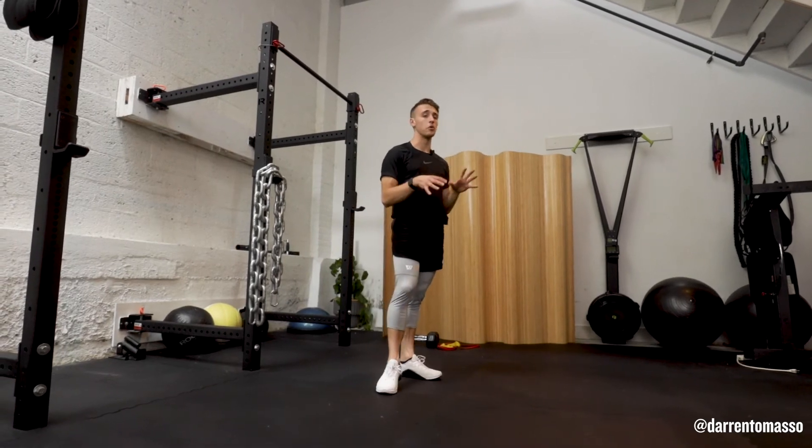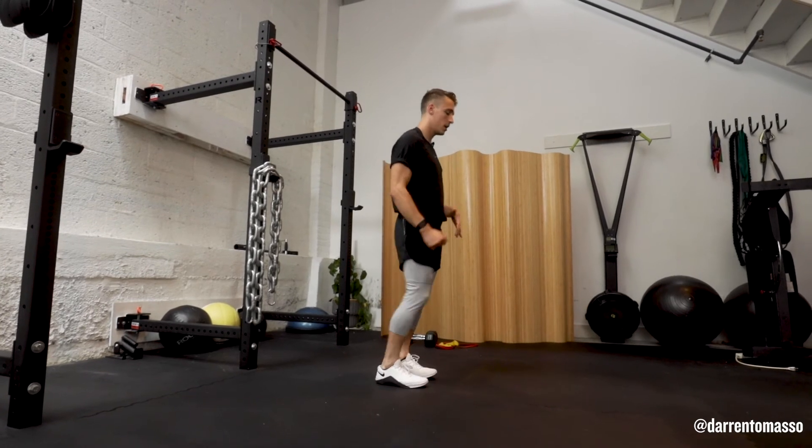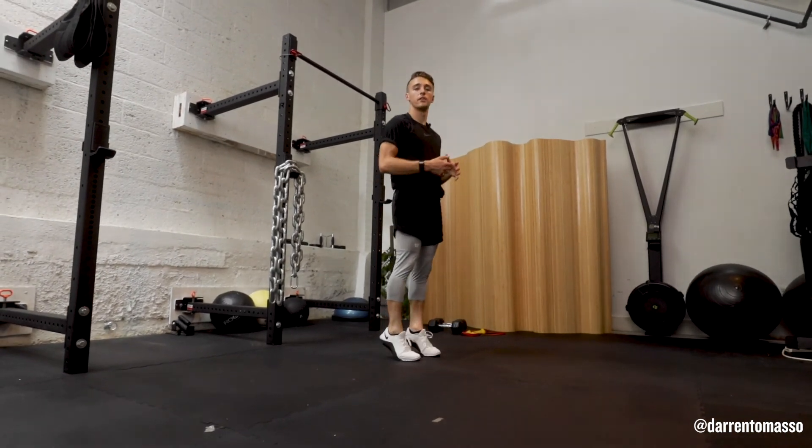Now, if you're not jumping or you're feeling it a little bit too much, just take a calf raise. One, two, lunge one, lunge two, and continue to repeat like that.